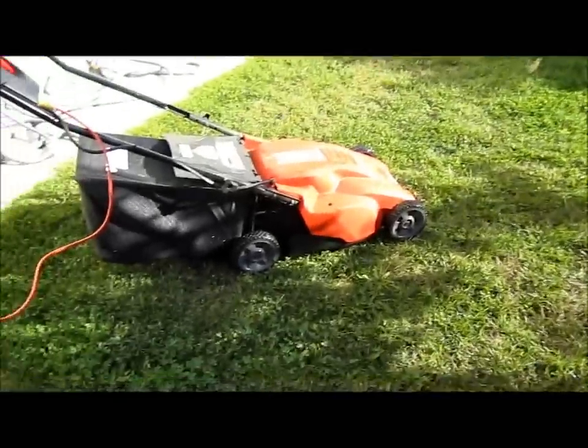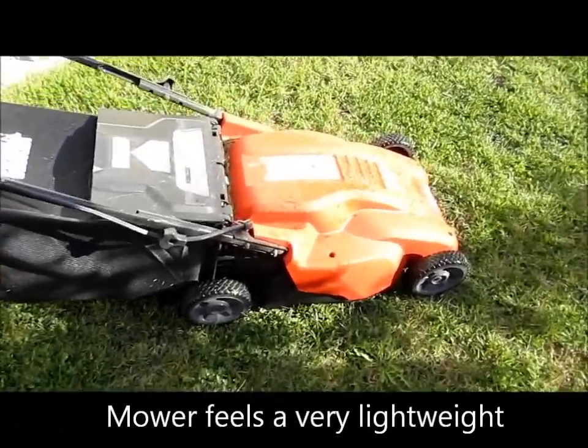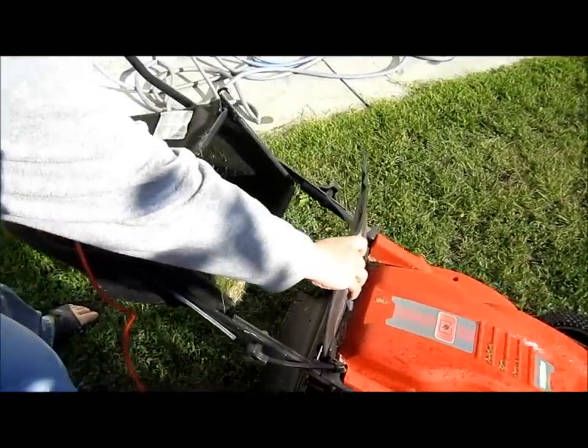There you go, you can see the power in that. This thing is quite powerful even though it looks very small and very compact. Let's see how much grass we've got — we've got a fair amount.